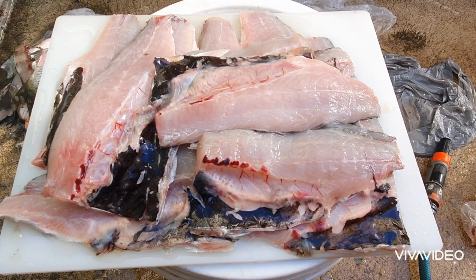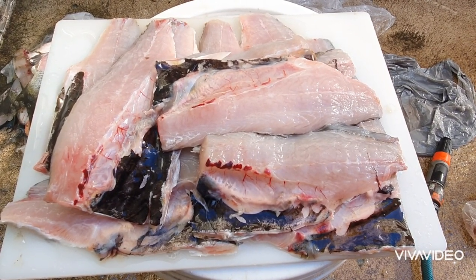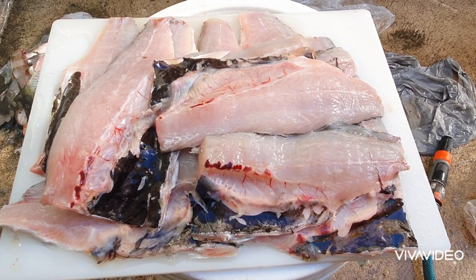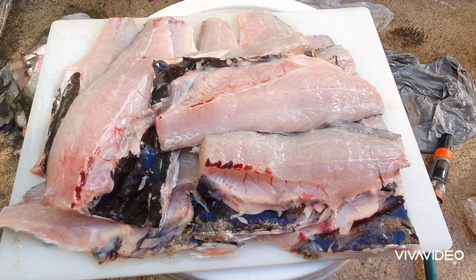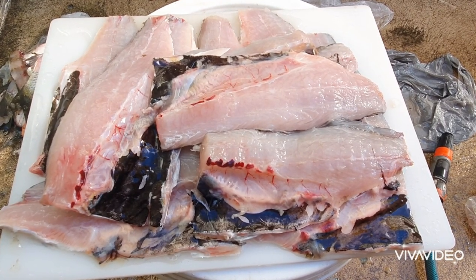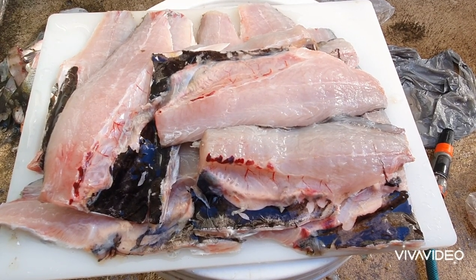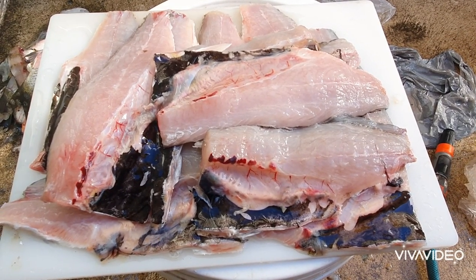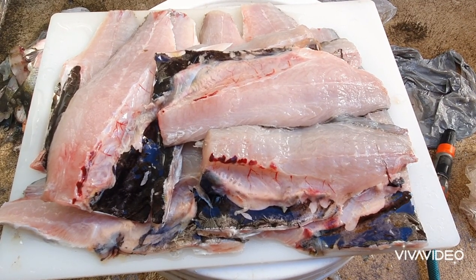That's the job done — I've filleted all my mullet. Now I'm going to put them in bags and leave them in the freezer. I'll put four fillets in each Ziploc bag, and when I want to go fishing I take them out of the freezer, let them thaw out, put them in a plastic container, put a lot of salt on the flesh, leave it in the fridge for a couple of days, and then head out fishing. This will be gun bait.